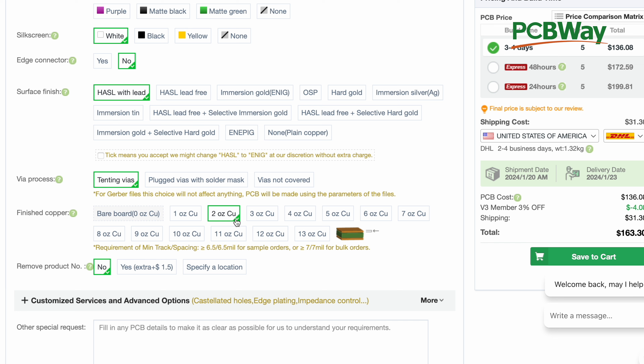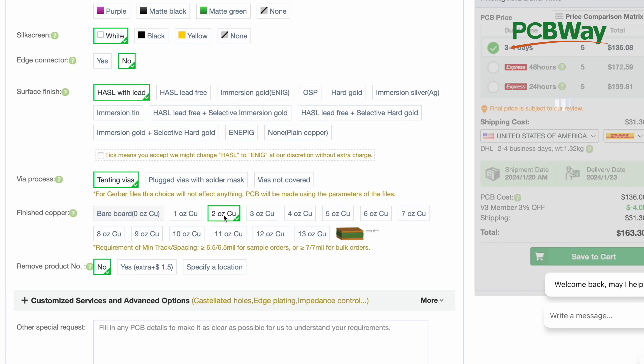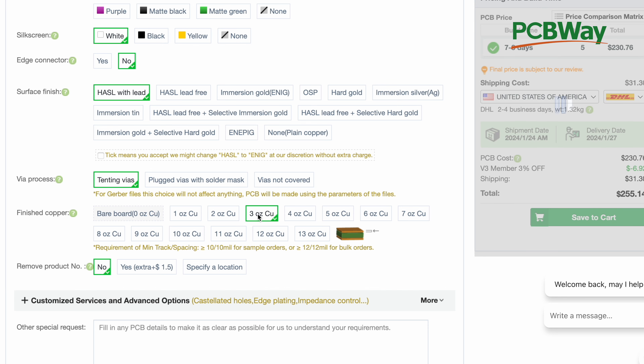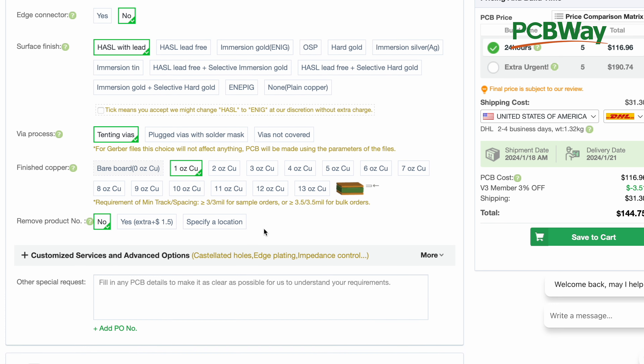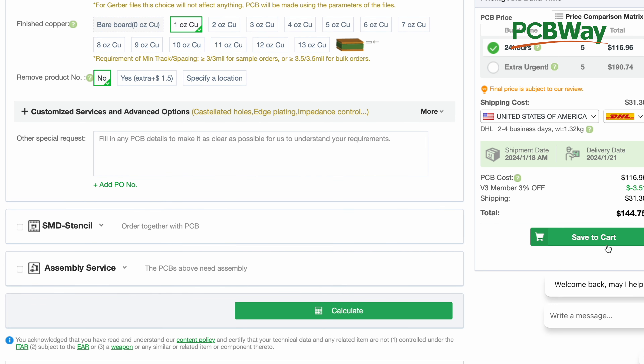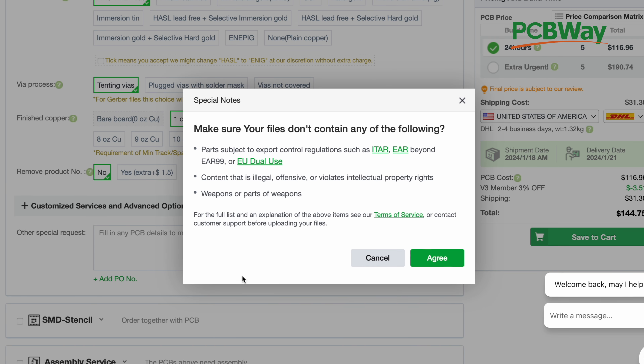Going from one ounce to two ounce copper only adds about $20 more. Going to three ounce copper changes it by about $100 — from around $136 to $230. Keep that in mind when ordering. After that, all you do is save it to cart. It tells you it's going to be $144 for five pieces. Then you order it, pay, and they ship them to you.